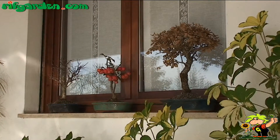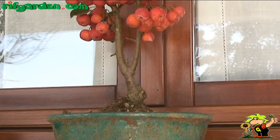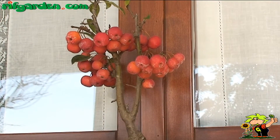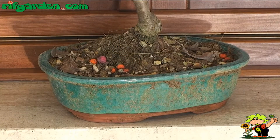Even many bonsai can be placed outdoors during the winter, especially bonsai cultivated from native plants, also found in the wild. These plants can stand the cold, but the small pots of the bonsai do expose the root systems to the cold.